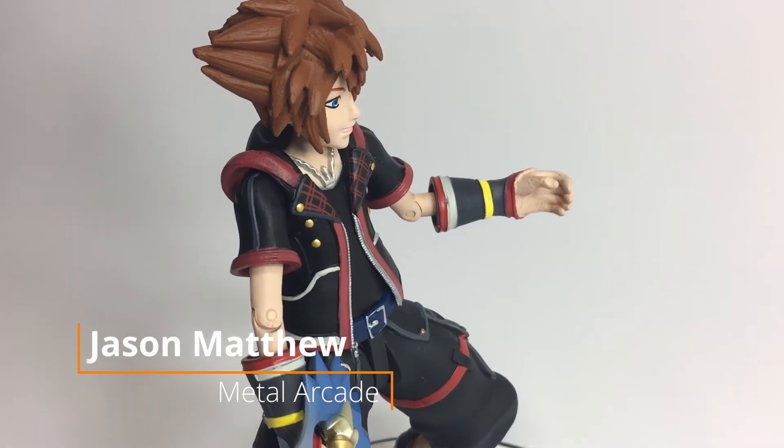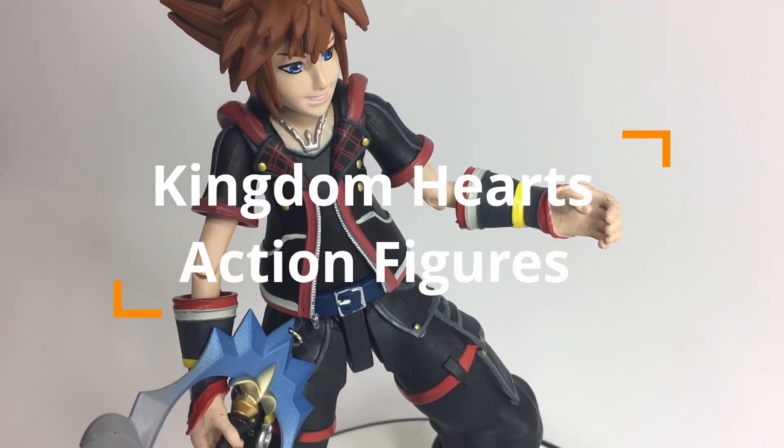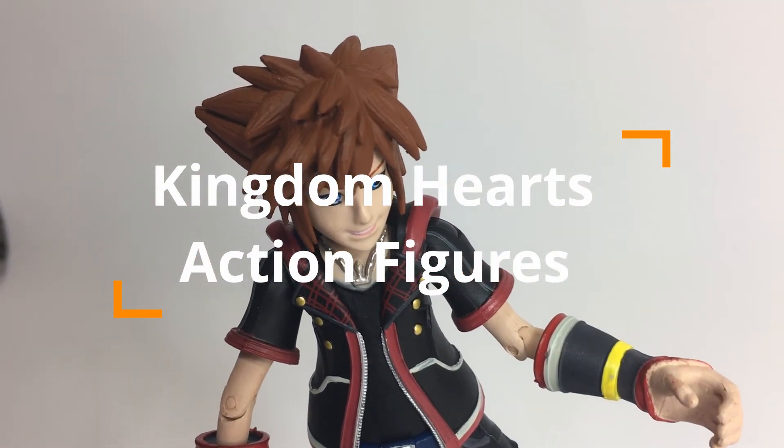Hey guys, Jason here with Metal Arcade, and today we're taking a look at the Kingdom Hearts 3 Series 1 line of action figures from Diamond Select. Thanks to Diamond Select for making this review possible.